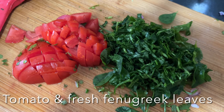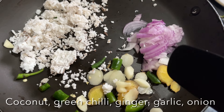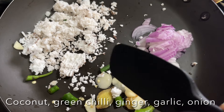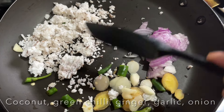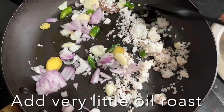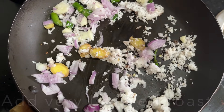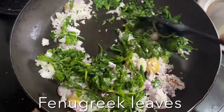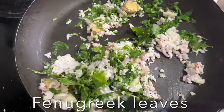Now let's prepare a masala paste. I have chopped tomatoes and fresh fenugreek leaves. Heat a pan, add a little bit of oil, and sauté fresh grated coconut, onion, ginger, garlic, and green chilies for one to two minutes. Now add chopped fenugreek leaves and stir until you get a nice aroma.